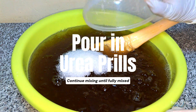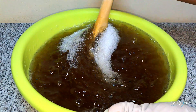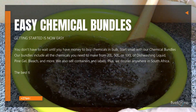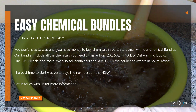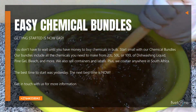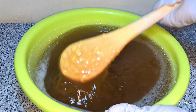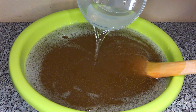Once dissolved, add urea and mix again. Then gradually add 80% of the cooled caustic soda solution while stirring.